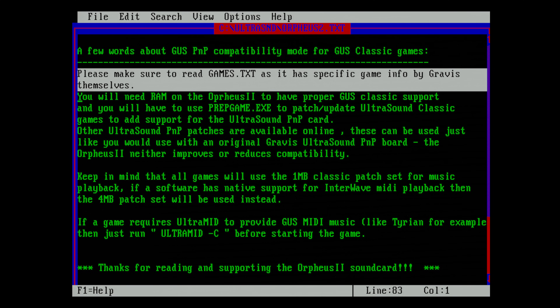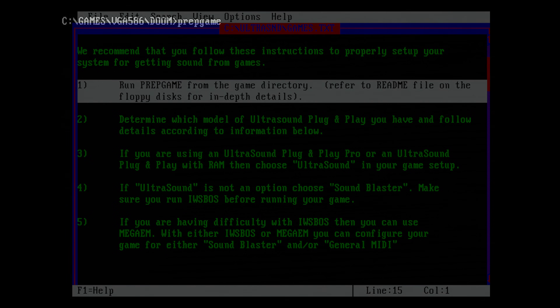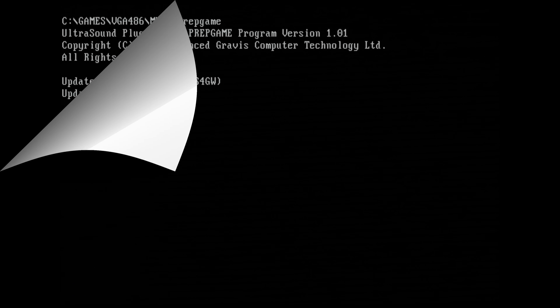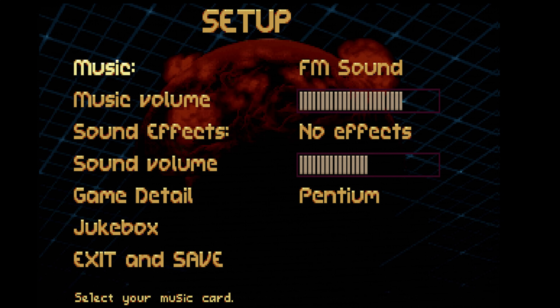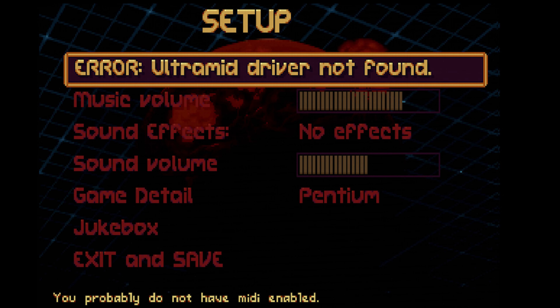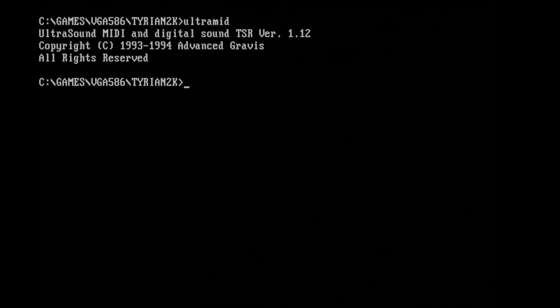One more thing not mentioned is PrepGame, a patch utility designed to address compatibility issues with certain games. By scanning the current directory for a supported game, PrepGame can update them to work with the Gravis Ultrasound plug-and-play. Some games ask for a driver called Ultra-Mid, as we can see in Therian 2000. Ultra-Mid is a memory-resident driver that gives you support for General MIDI for games designed to use it.